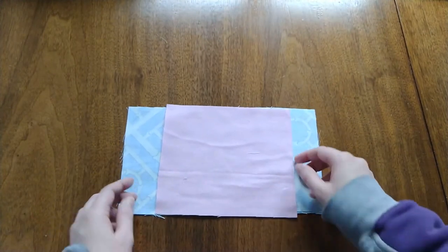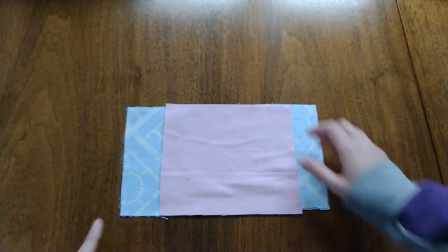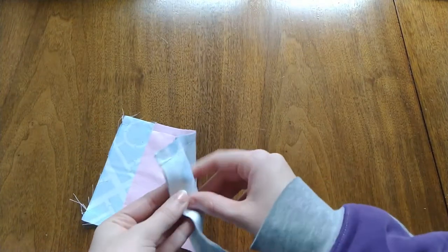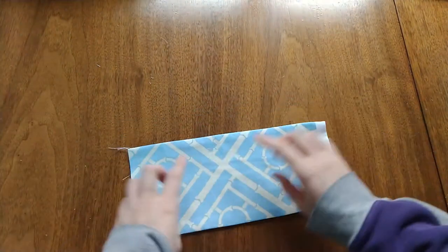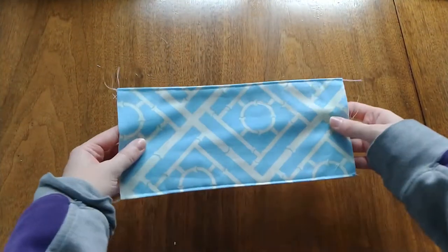After you do that, you're going to take it over to your machine and sew both of the long edges at a half inch seam allowance. Once you do that, it will look like this. So you're going to take this and turn it right sides out. Then once you turn it right side out and press it, it's going to look like this with a nice pressed edge. Then you're going to want to topstitch both long edges so that it looks like this.